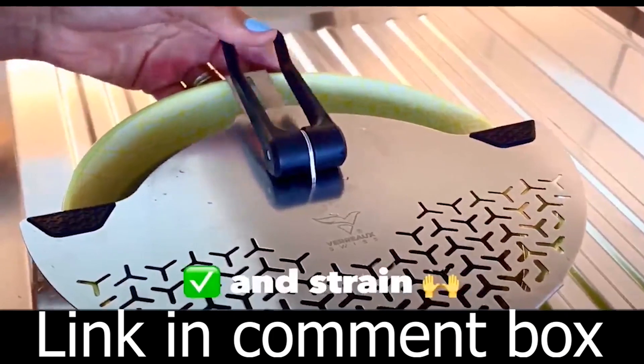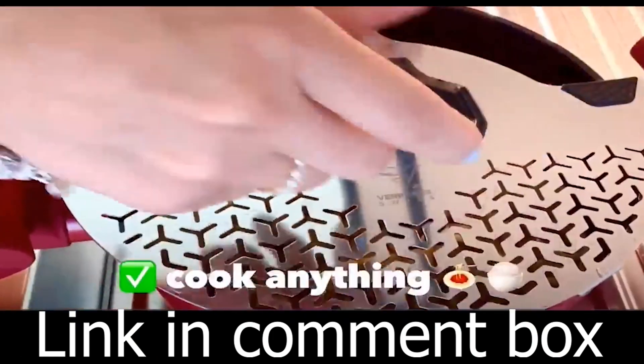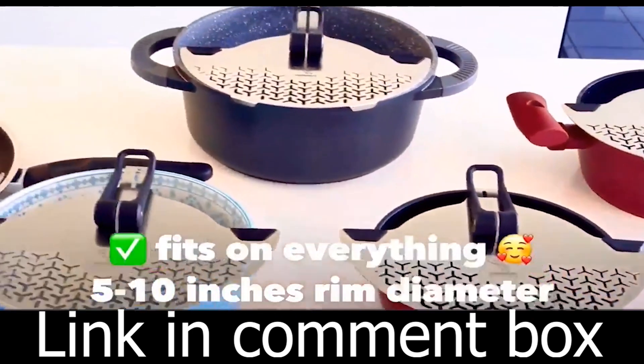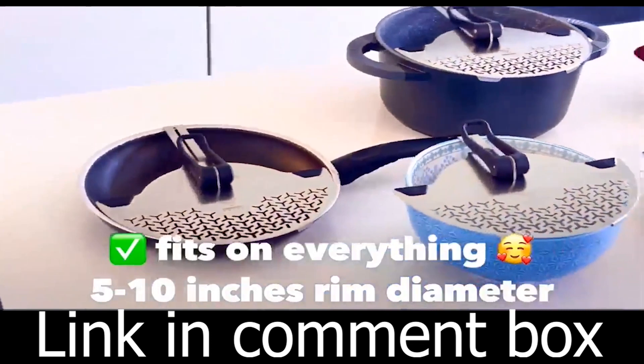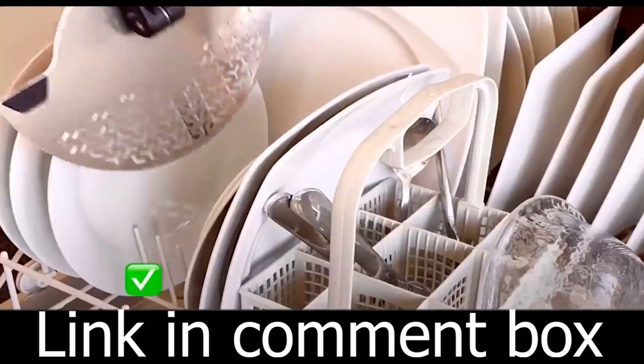The S1 Mini Strainer can fit on almost any pot, pan, plate, or bowl with a rim diameter between 5 inches and a maximum of 9 inches. Whether you're straining vegetables, pasta, or beans, this is the ultimate kitchen gadget for you.